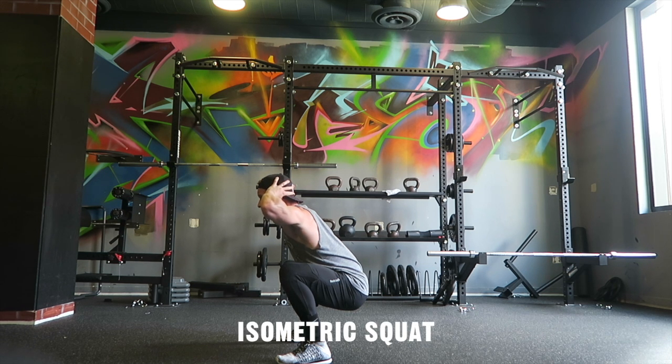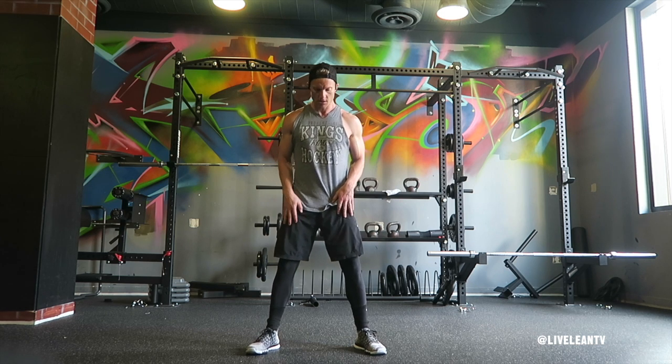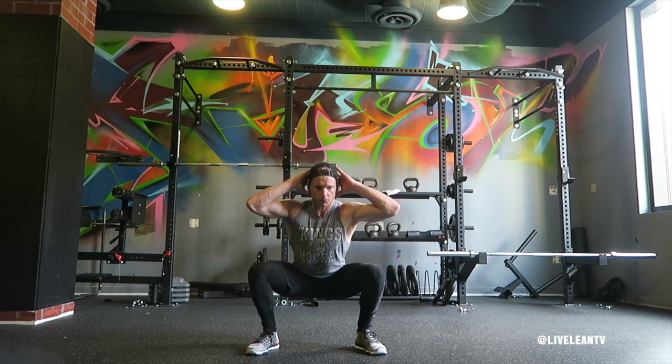The isometric squat is a challenging lower body exercise that only requires your body weight. To get started, take a hip-width stance with your feet slightly pointing out, firmly plant your feet into the ground, then bend at your hips.